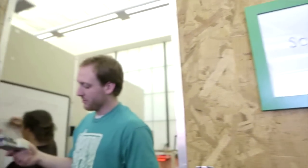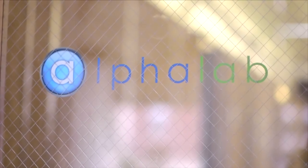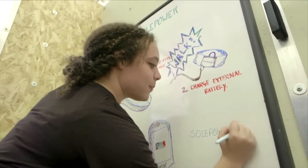We got our initial funding from Innovation Works. So that was our first real moment of — we have funding, we're not just some kids messing around anymore. We have something we can work with. And then we got into AlphaLab, and we're really pushing the product and getting things together to bring this to market as fast as we can.